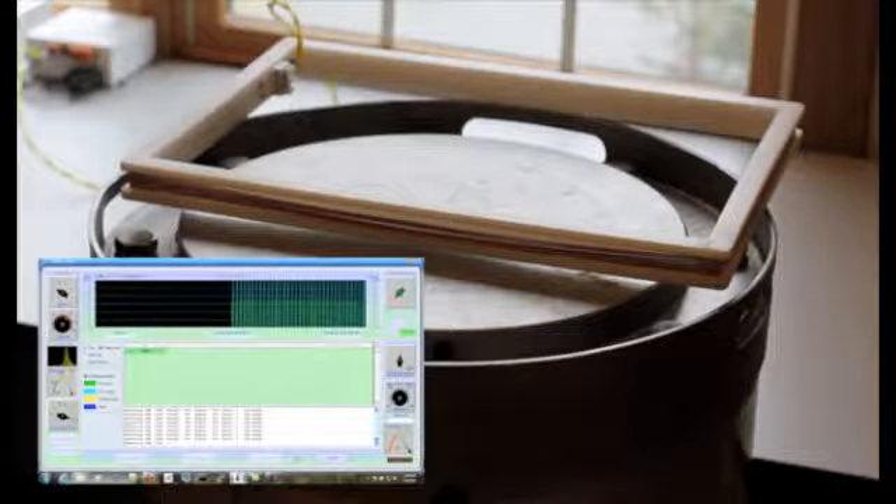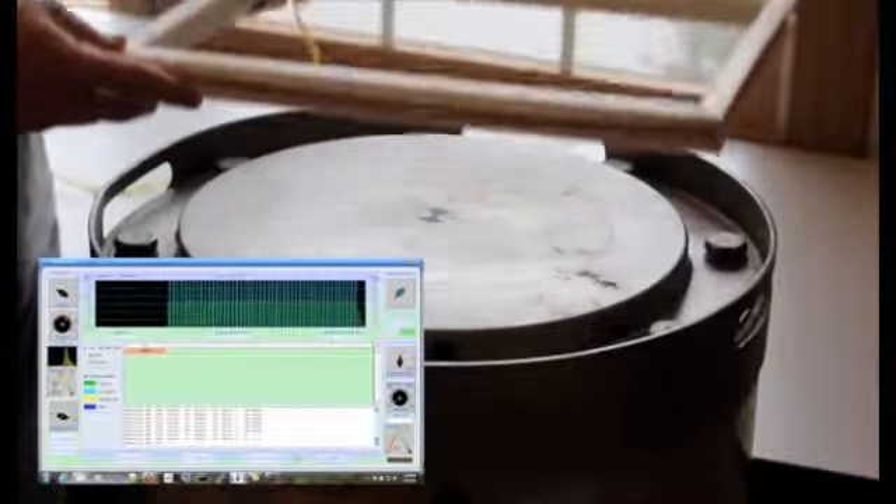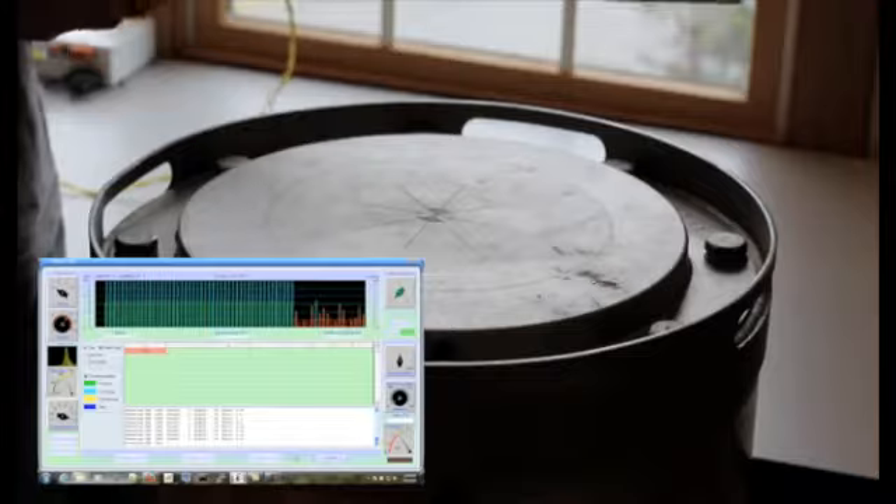In the final tests, we have placed the tags inside the inner containment vessel, and we can still read those tags with reduced range.